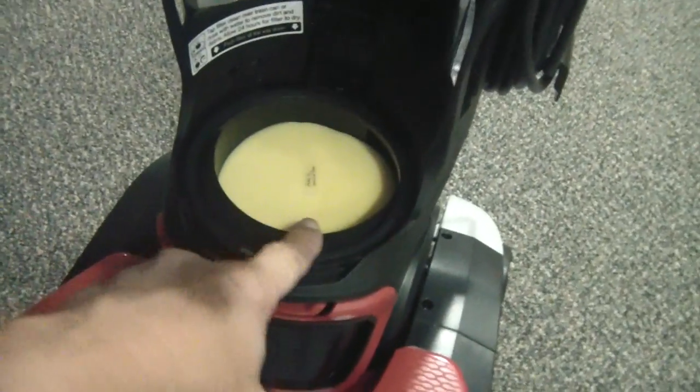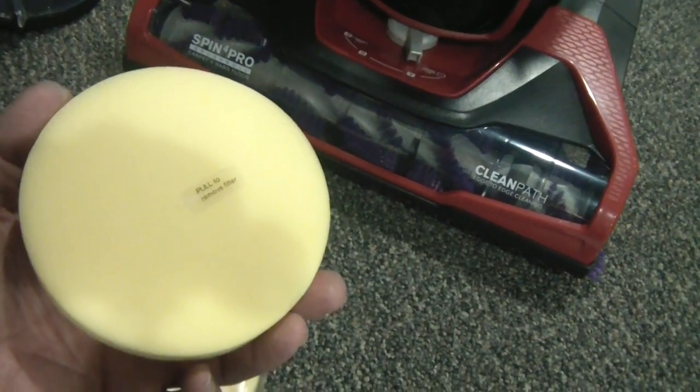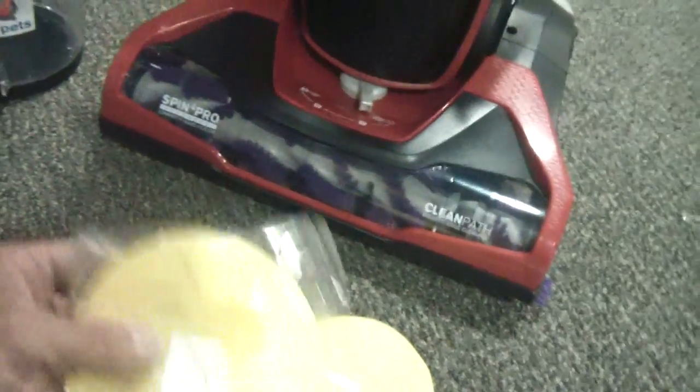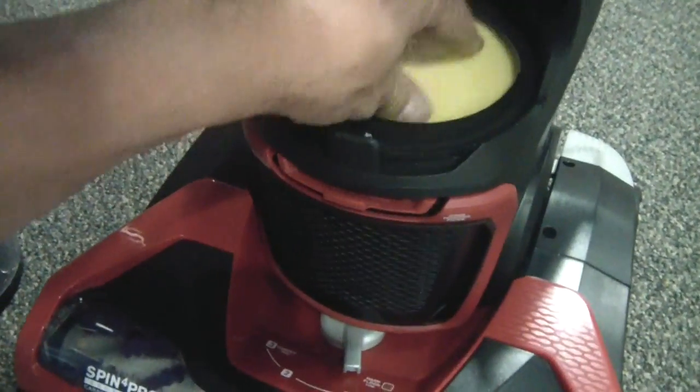To get to the rinseable filter, push the button down, pull the canister forward, and set it aside. You can see the yellow rinseable filter — just pull it out and rinse it. This thing comes with a second filter. I would keep two on hand: put one in, rinse the other out, set it aside to dry. Then next time, swap them. I'd also recommend buying a third one as a spare. I personally make sure I always put a dry one in. Push it back in — that's all there is to it.